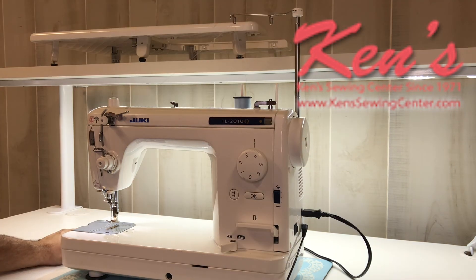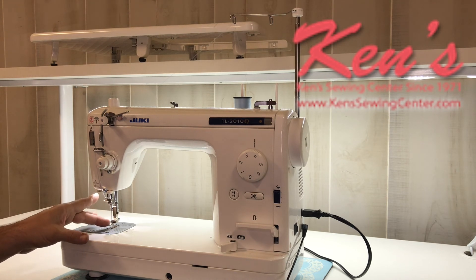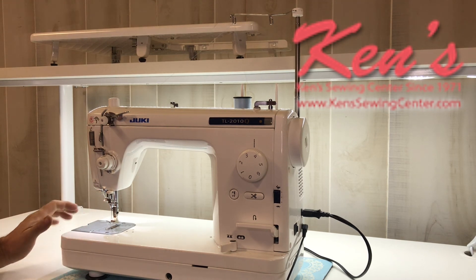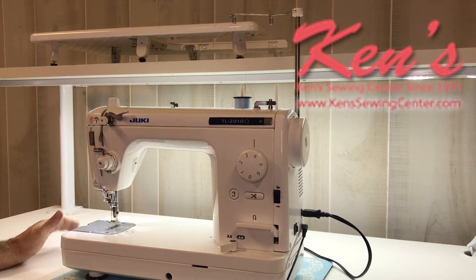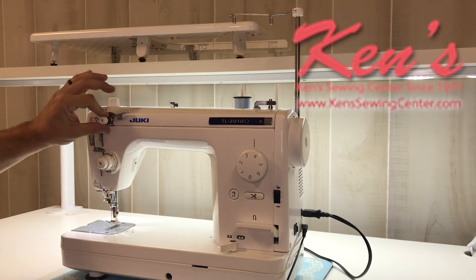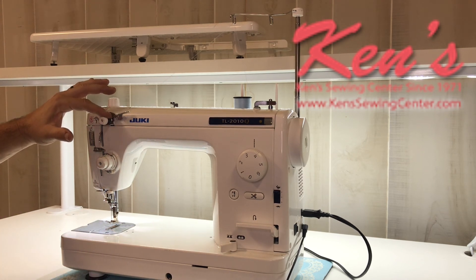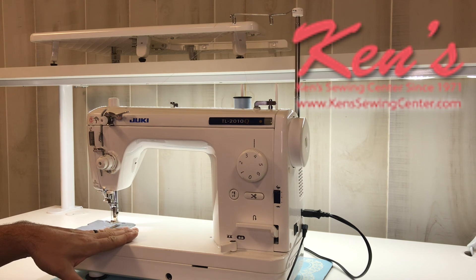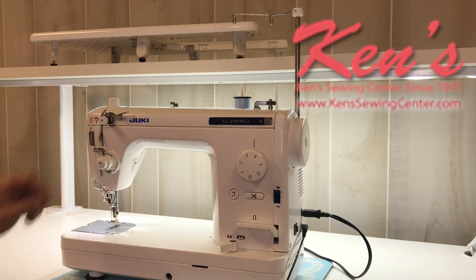Another big plus to the TL-2010Q versus other TL models is the amount of accessories that come with the machine. We've shown you the extension table. It does come with the walking foot made for this machine — it's a commercial-grade walking foot, roughly a $150 attachment, and it is included. You will also get the free motion all-metal stippling foot included with the machine, which can handle 1,500 stitches per minute. I also have the pre-tensioner built in, which really aids in tension delivery to the fabric when doing free motion. If you put the machine on a frame, you will definitely enjoy the pre-tensioner.